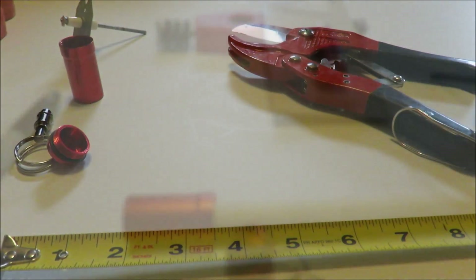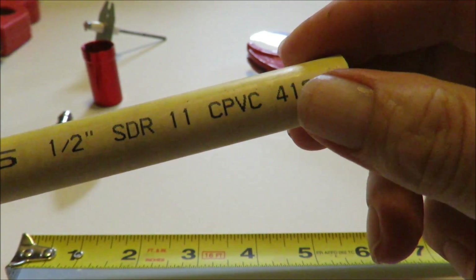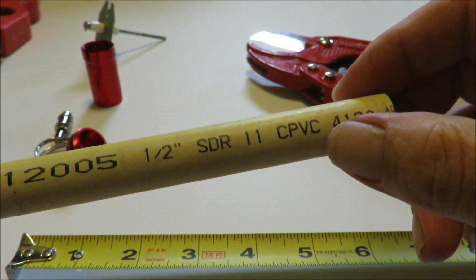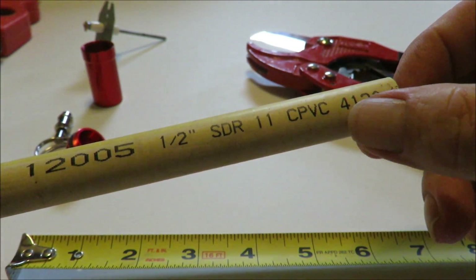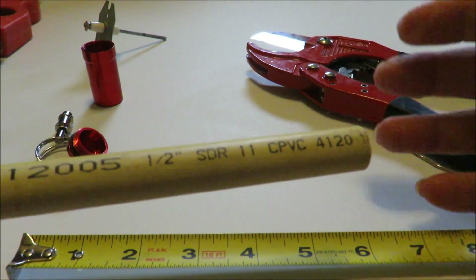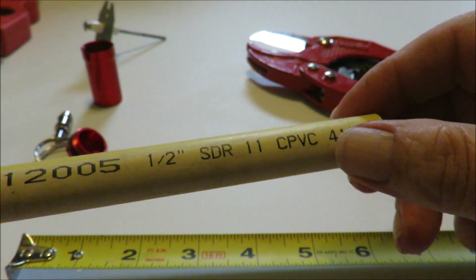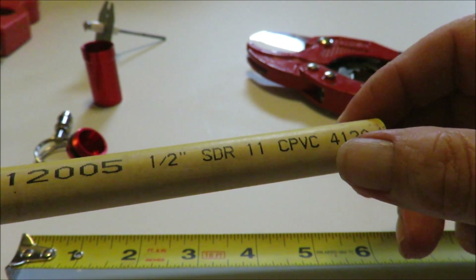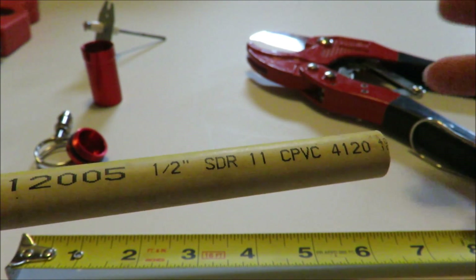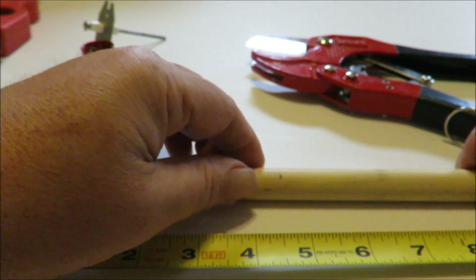I'm going to cut one real quick and show you that it fits. I've got my little tape ruler laid out, and we're going to come in here with our half-inch SDR CPVC. I would venture to say 99% of my HVAC brothers and sisters out there — the service techs — are packing this around in their trucks, so I don't think this is actually going to cost you anything to modify. If you didn't have it on your truck, Home Depot has it for like five bucks for a 10-foot length. Let me go ahead and get this measured out.